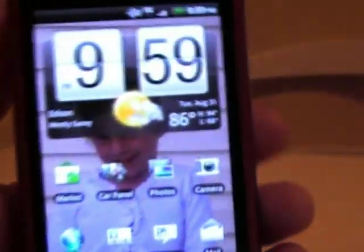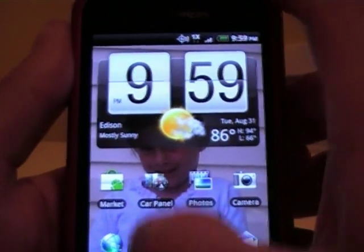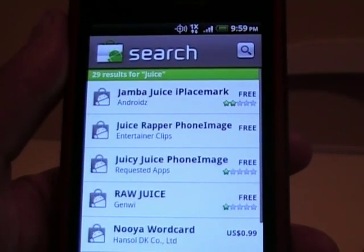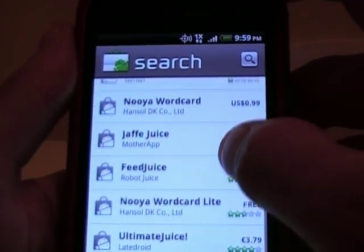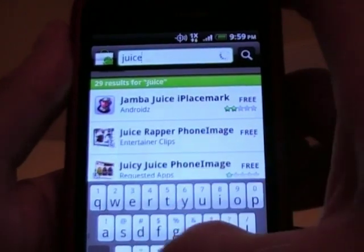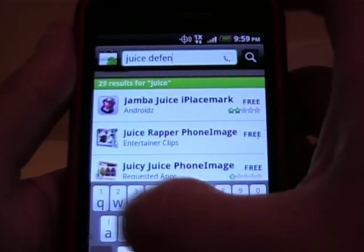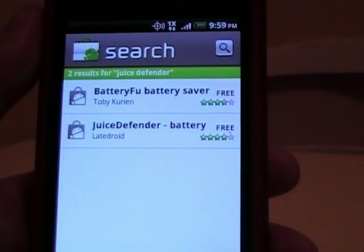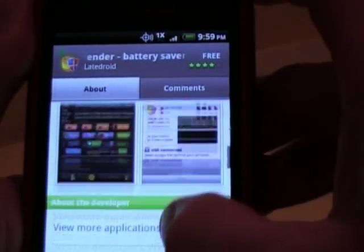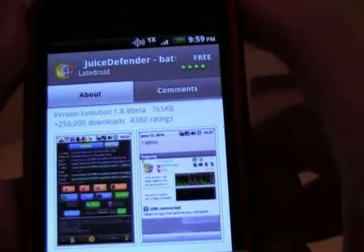There's one more thing I just want to show you — it has nothing to do with 2.2, but it's an app I've been using that works pretty good to increase your battery life. It's called Juice Defender by Latroid. Install this thing — I really didn't mess with the settings or anything, I just left it the way it is and enabled it, and it's working pretty good on my device. So it should work on the Incredible pretty well too.